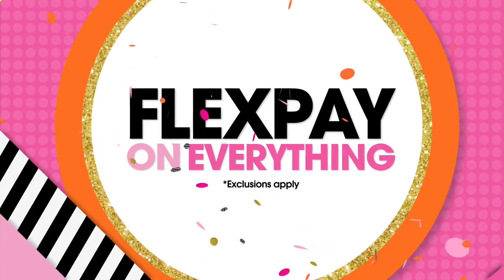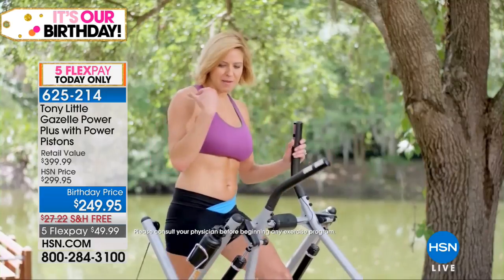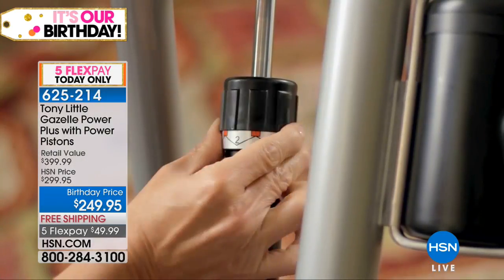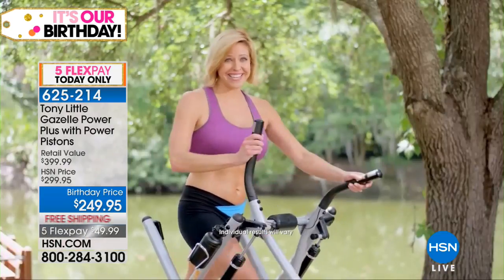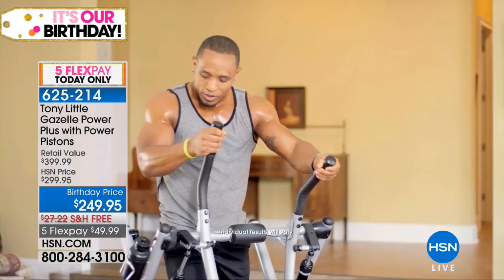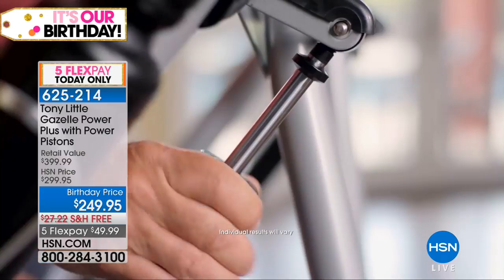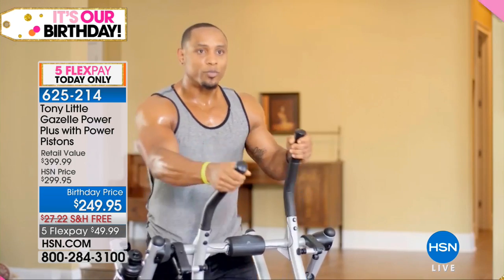Customer testimonial: 'With kids running around, I need to get on my Gazelle quickly and feel that full body workout — top to bottom, arms, core, legs. I crank up the resistance and it's awesome — it's toned my body. The Gazelle Power Plus lets me adjust the resistance, works my hip flexors even more, gives me energy and that pump from the shoulders all the way to the lower body.'